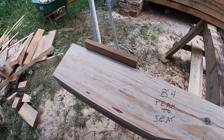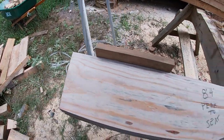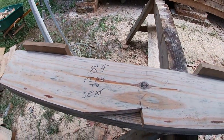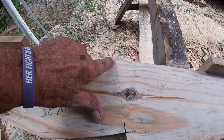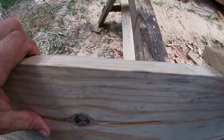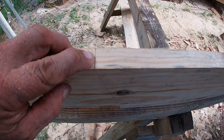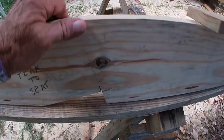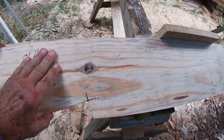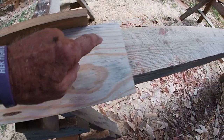I'm measuring eight foot four from the peak — or the sharp point of the angle — down eight foot four. Then I can put this mark right here. Actually, I have it on the top. I can line those two marks up and I've got everything from there on automatically set. I can just make a pencil mark here and here.